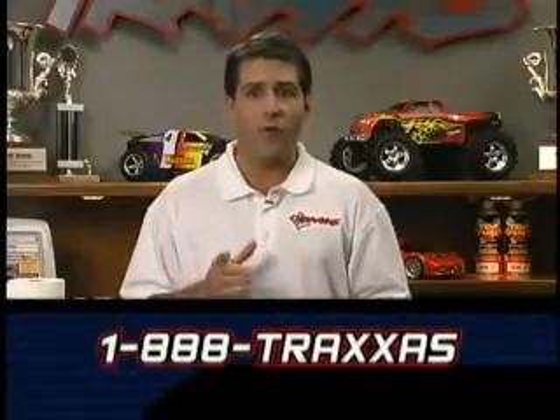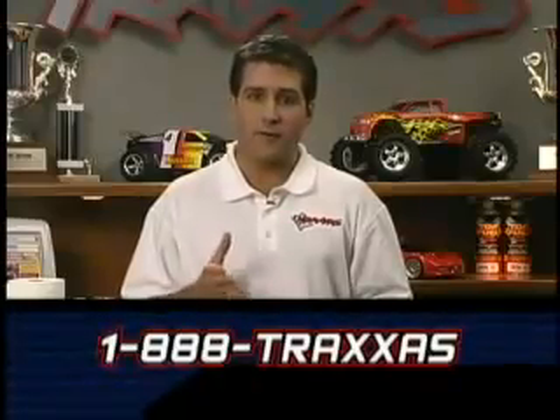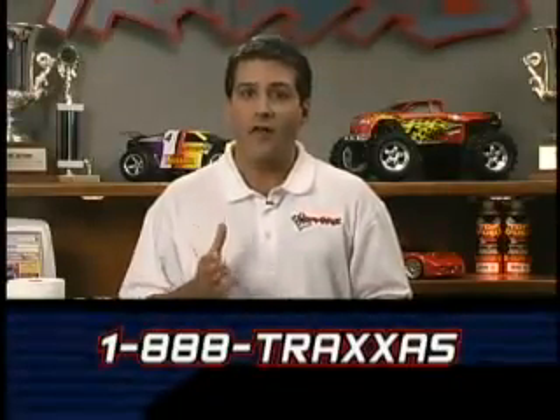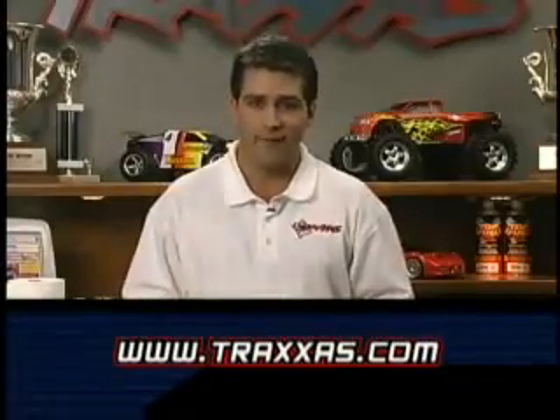As a reminder, our Traxxas customer support team is at your disposal to answer any more questions you might have. Call toll-free 1-888-TRAXAS. You can also find out more about your model and join thousands of other Traxxas enthusiasts in our online community at www.traxxas.com. I'm Robert Meadows. Thank you for watching.